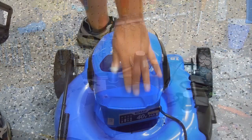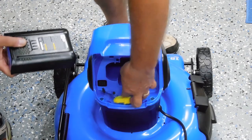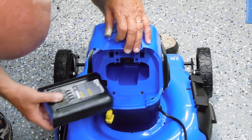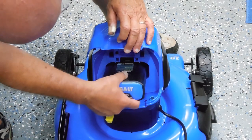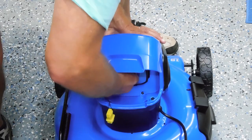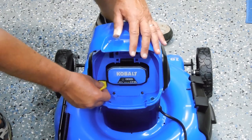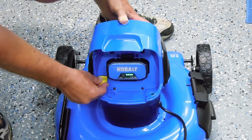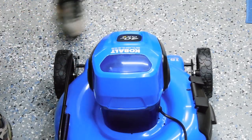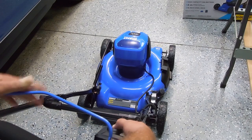The battery compartment simply lifts up. With the key not in place, insert the battery — it only goes in one way — push it in and it clicks. Now you can insert the key. You can see it's fully charged and ready to go. To start, hold the button in first, then pull the handle back.